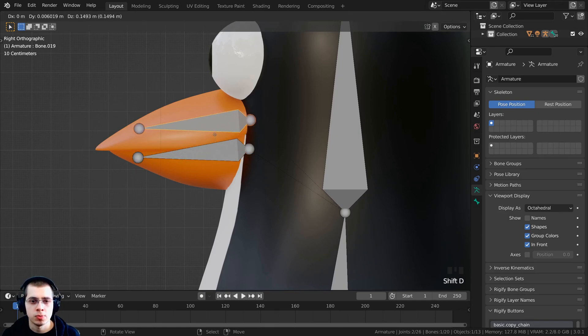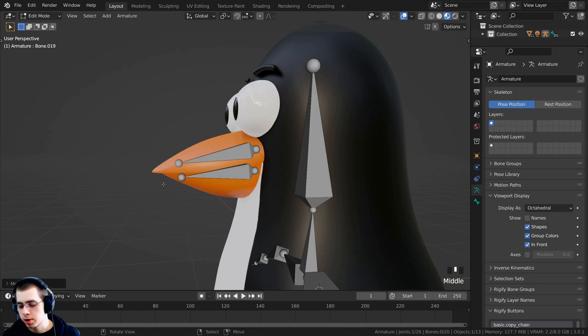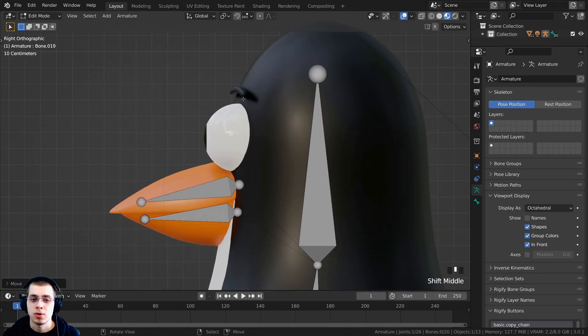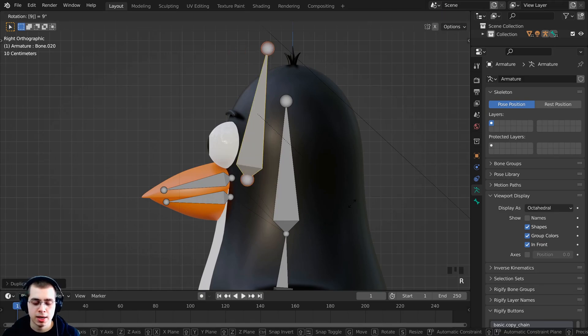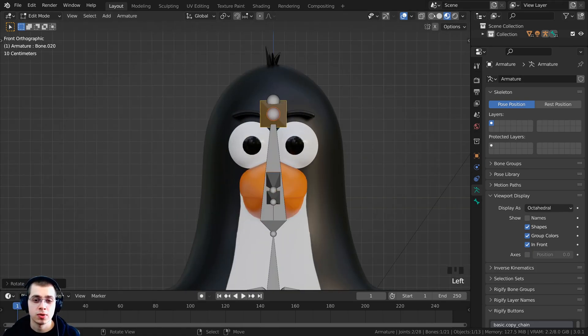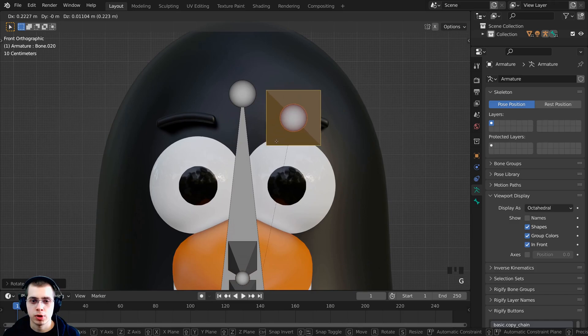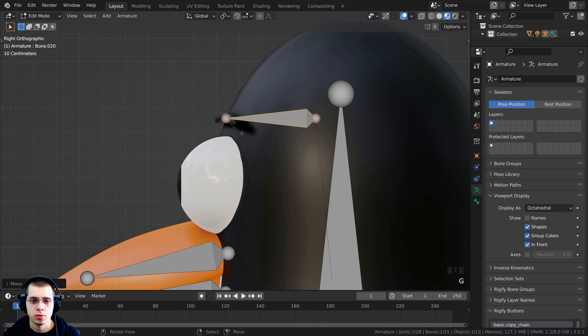I'll select this bone and press Shift+D to duplicate, then R to rotate and type in negative 90 and Enter to rotate it over. I'll press 1 on the numpad to go to front view, press G to grab and bring it in front of the eyebrow, then S to scale it down. I'll press 3 again to go to the side view and bring it out to about there.